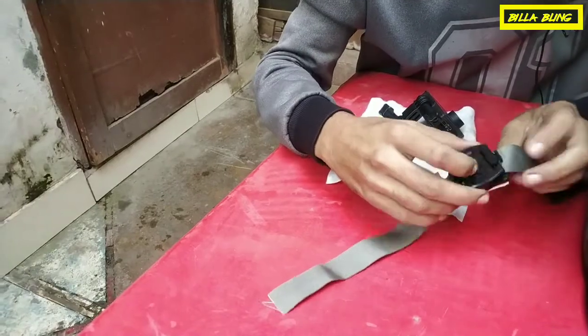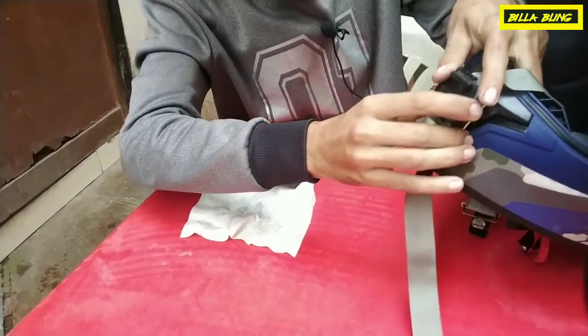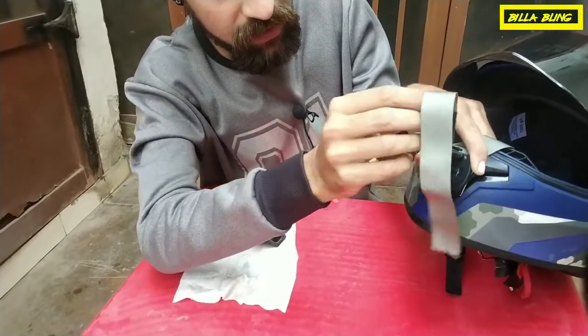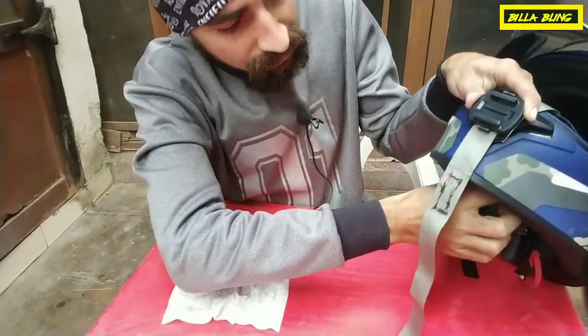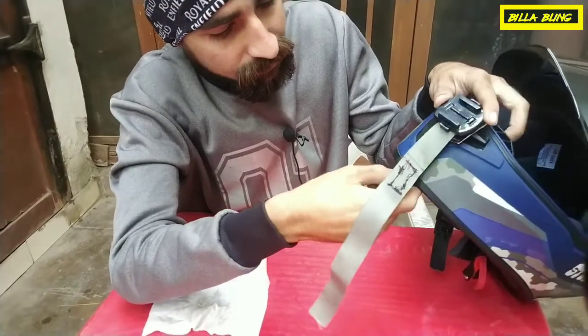You have to keep this strap here — this is the position. This is the soft part here, this is the chin mount here, this is the side, this is the strap here, and this is the front.